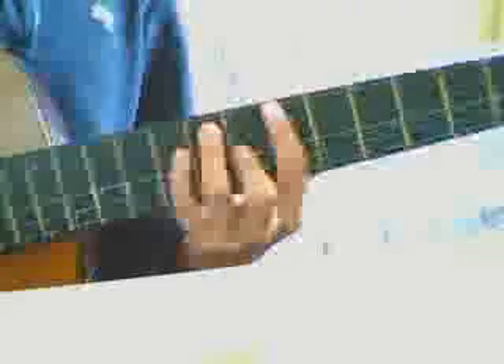Hello everyone, it's me again and I'm going to show you how to play Scissor Sisters. I hope you learn from this and here we go.